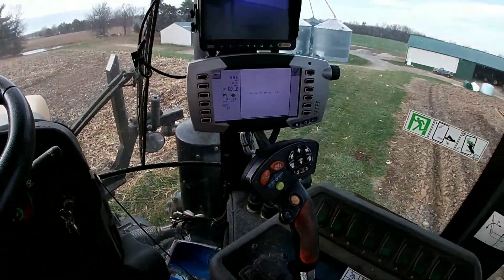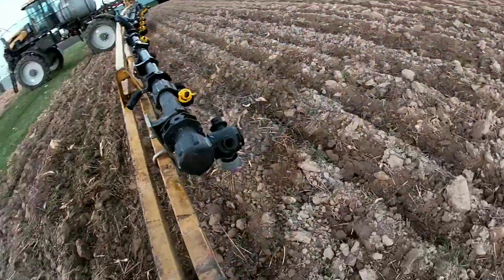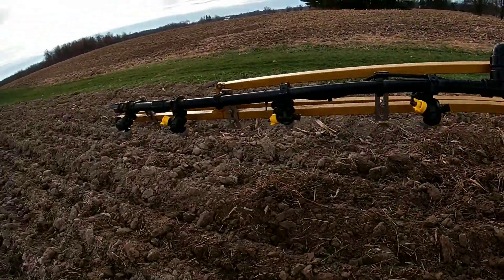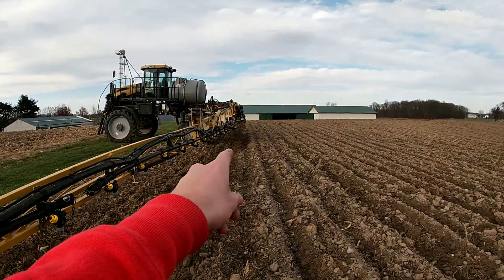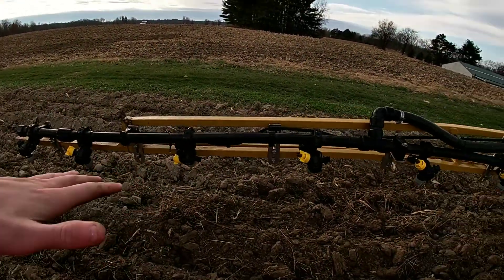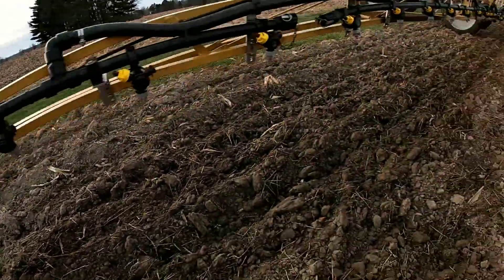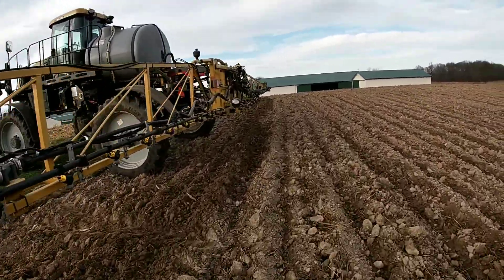We'll call that good enough. Right now we're winterizing this sprayer. Looks like this three-way nozzle body is going to need to be replaced — I think dad must have hit it on the ground when spraying wheat. The problem is sometimes he forgets and leaves the center up too high, and then the auto boom sensor wants it down and it just hits the ground. I think all of them sprayed antifreeze so we should be good.